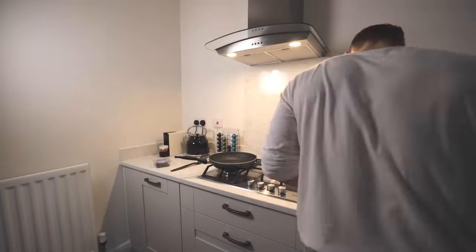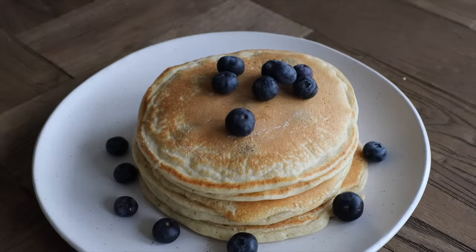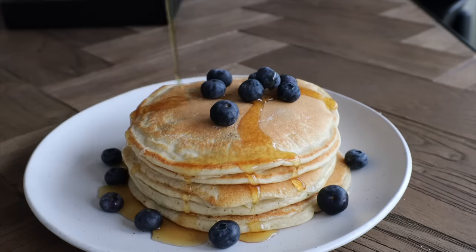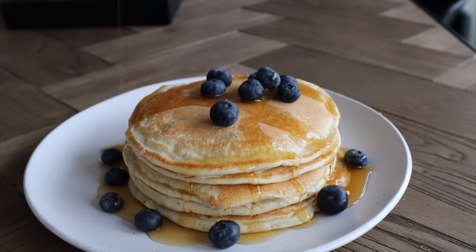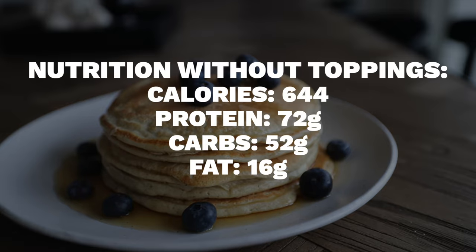Stack them up and hit them with the berry and maple syrup combo - or whichever topping combination you choose. One final tip: don't overcook your pancakes. Once they're physically robust enough to flip, just flip them. Don't think you need to let them cook longer - flip as soon as they can be flipped.